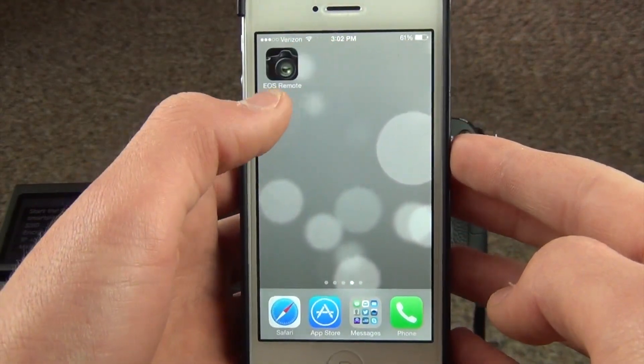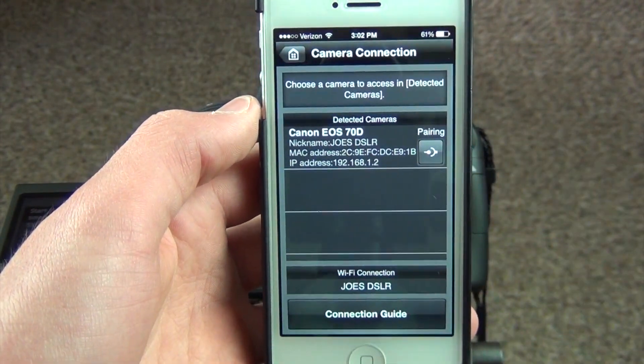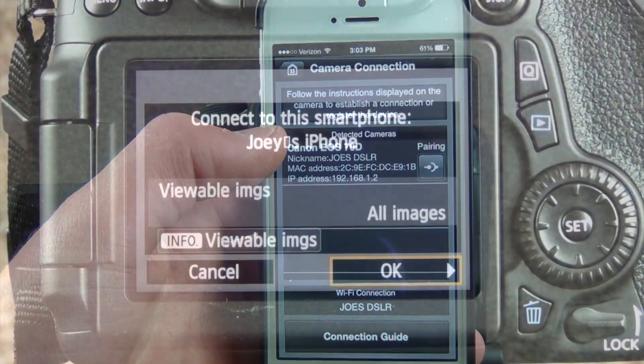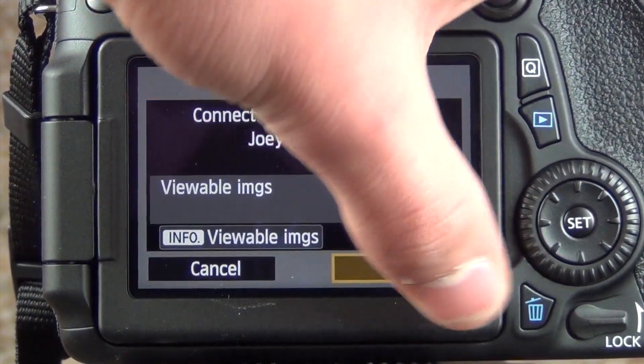After that I just go back and open the EOS Remote app — I'll put the link in the description. The EOS Remote app works on any Canon camera that has wireless capability. Then click on your camera and it'll ask you if you want to connect on your EOS Canon camera.